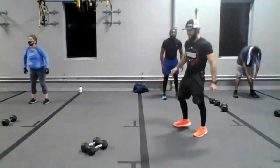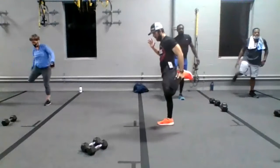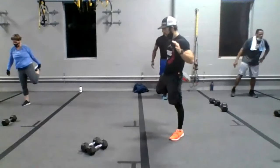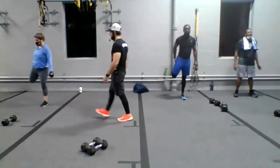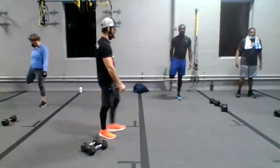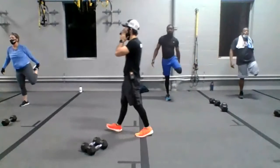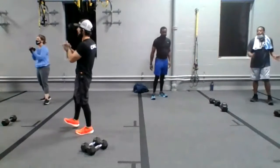Okay guys, and then now we're here. One, and two. One, and two. Yes. Okay guys, in four seconds, in three and two. Oh wow. Great job, everyone.